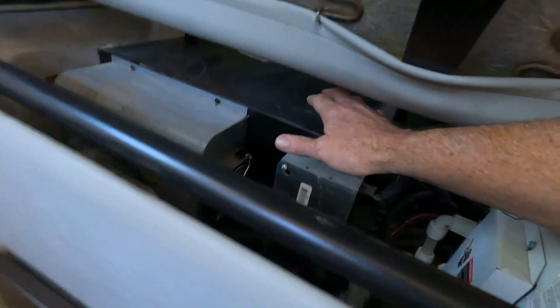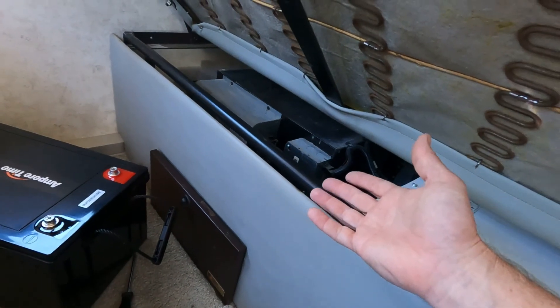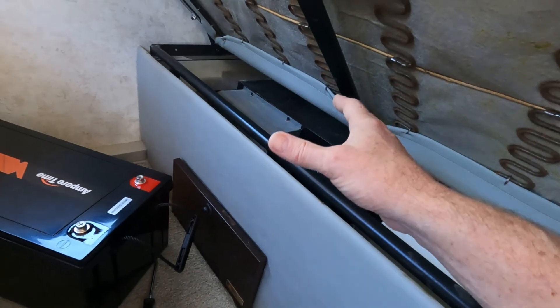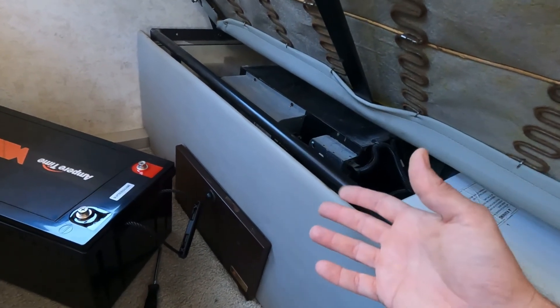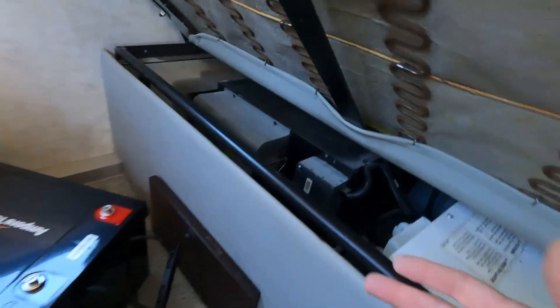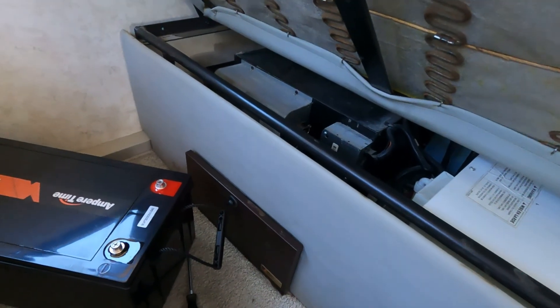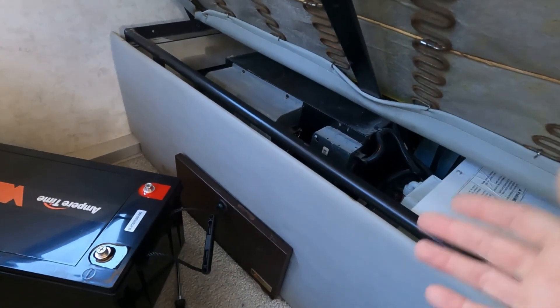The components will mount to the top of this, so I will lay everything out to make sure there's enough space for them but also close enough to each other where I can wire them efficiently. When you're talking about a high amperage draw like this, the shorter the wire the better, so efficient placement is half the battle.